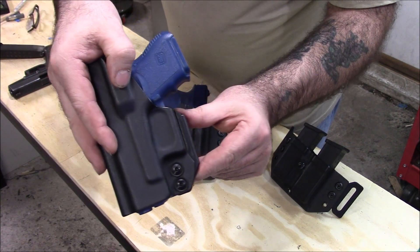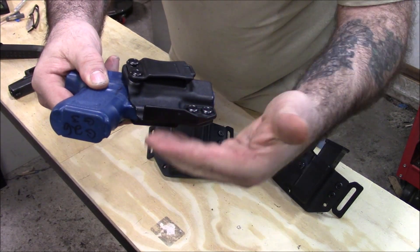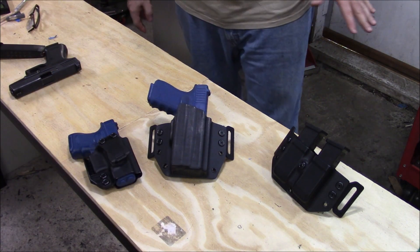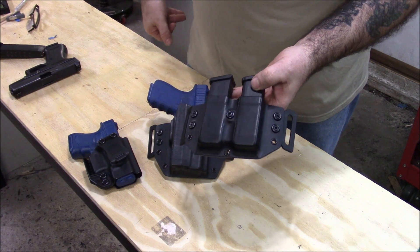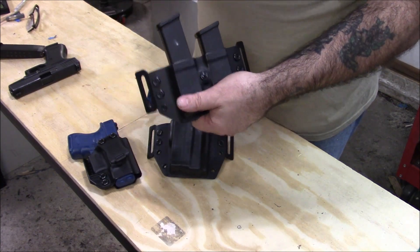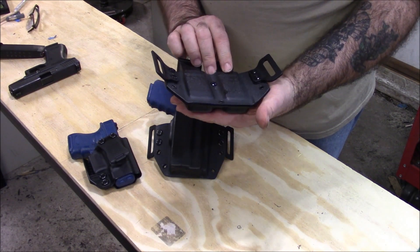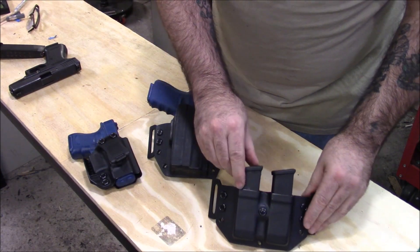It just makes the whole holster and wing system way more solid, because the wing cannot be pushed down and bow past this point — it makes it very solid. Little things like that are pretty cool. So that's what's going on today. And of course, same thing — Glock 17/19 double mag pouch, this is all for one guy. There's no direction with these molds, you can put them in any which way you want. I got the tension set but he can make it looser or tighter, whatever he wants. This one came out pretty clean and symmetrical — that's my goal, to get things as perfect as I can.